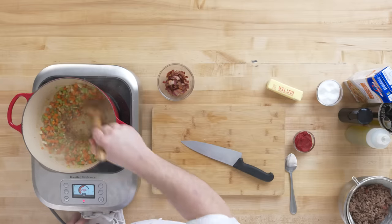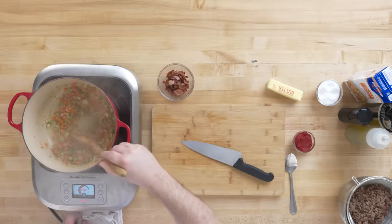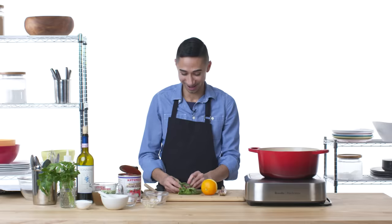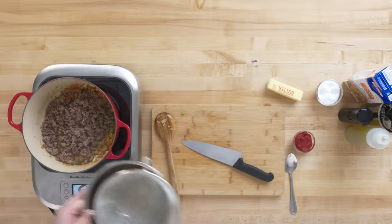Now that the vegetables on the bottom of the pot are getting a little brown, I'm gonna add my bacon back and add all of my meat back.